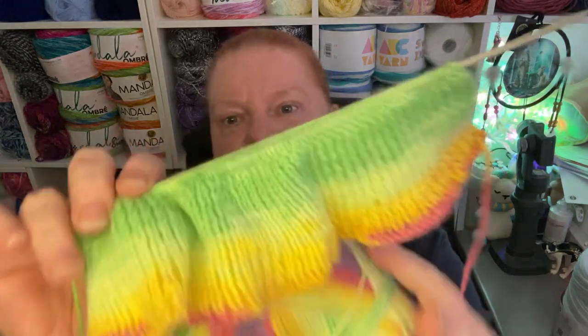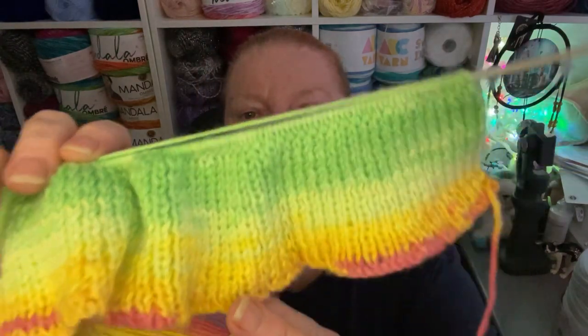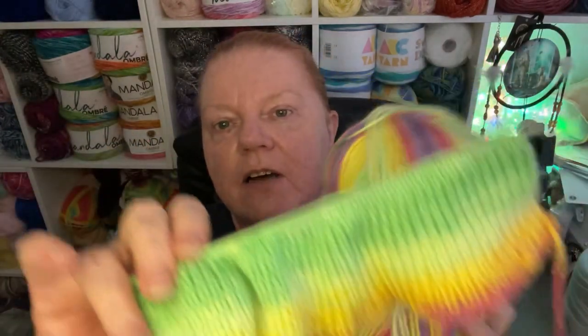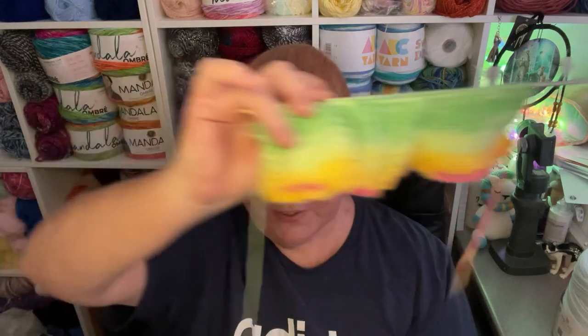Here we are — this is the way the colors are working up. I absolutely love this green part, really beautiful. I'm getting quite close to the change to yellow, and then maybe from yellow to pink and then mauve. I absolutely love it, it's working up really well. It is quite hard to see as the eyesight deteriorates, but I'm getting there.